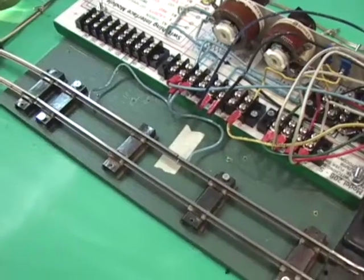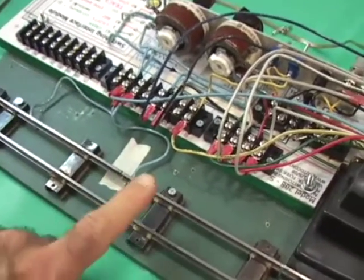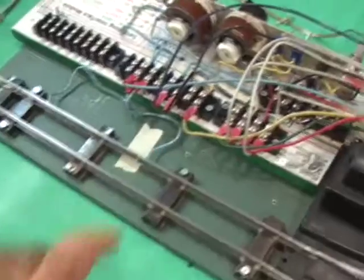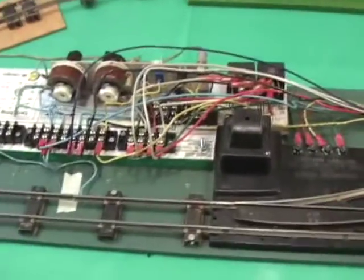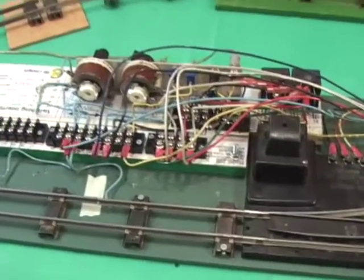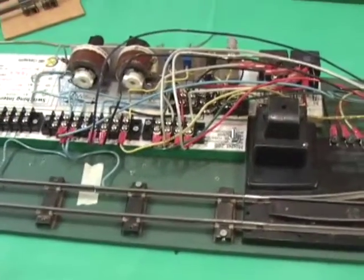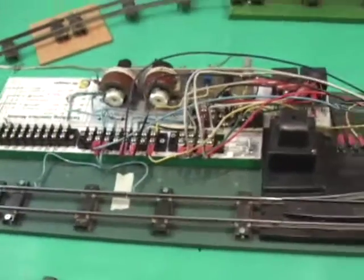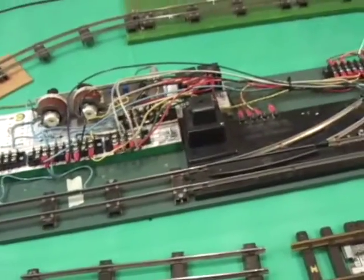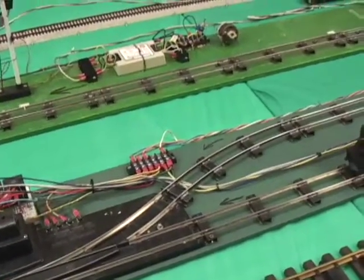But when you get into S gauge, there's nothing plug and play for this type of automated control. You're basically hacksawing, filing, and soldering to try to make this stuff up as best you can. For somebody like me who doesn't have much modeling skill, it's kind of a struggle, but we got there. I may be the only S gauge person crazy enough to build one of these in S gauge, but we've done it for an upcoming train show in Williamsport, Pennsylvania, happening in November 2008.